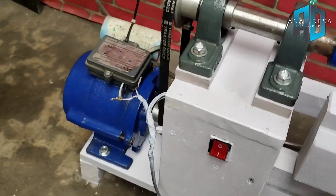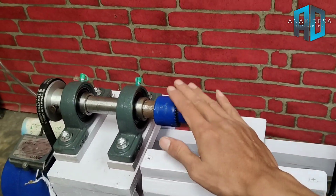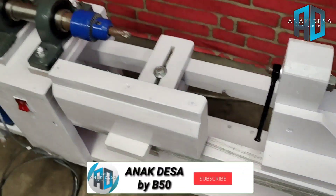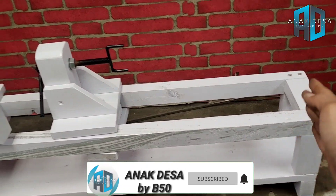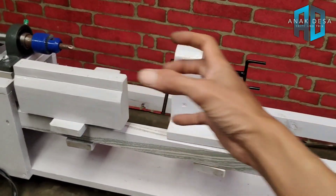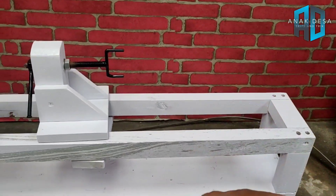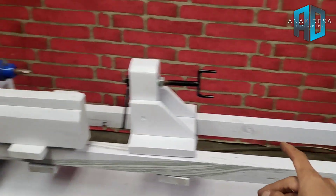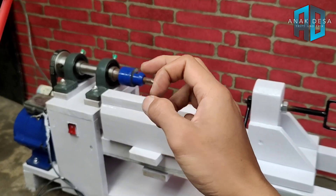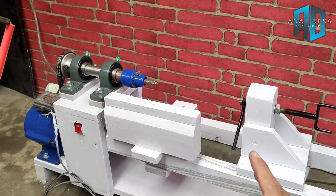Tampilan akhirnya seperti ini, dinamo satu set bubutnya, as bubutnya. Maju mundurnya, jadi tampilan dari jauhnya seperti ini. Ini kepanjangan bisa sampai 70 cm untuk media bubutnya, tergantung selera masing-masing, bisa dipanjangkan lagi menjadi satu meter atau satu meter setengah.